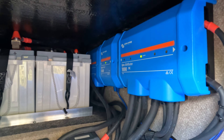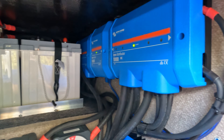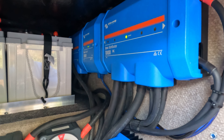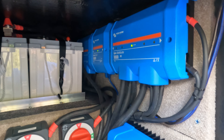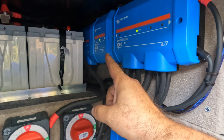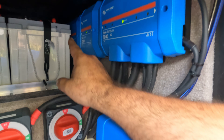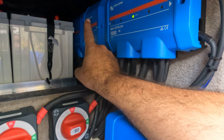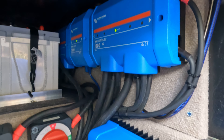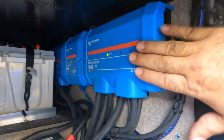This client particularly requested a Lynx Distributor, a Lynx Shunt, and a Lynx Power-In versus what I normally use for DC distribution. I want to talk a little about the differences. This is an integrated system from Victron — the batteries connect in on the Power-In, this is your shunt which tracks state of charge, and it also provides power for the Lynx Distributor to get the indicator lights to work. There are ways to hack a distributor to get the lights to work without the shunt, but natively this is how it's designed to function.